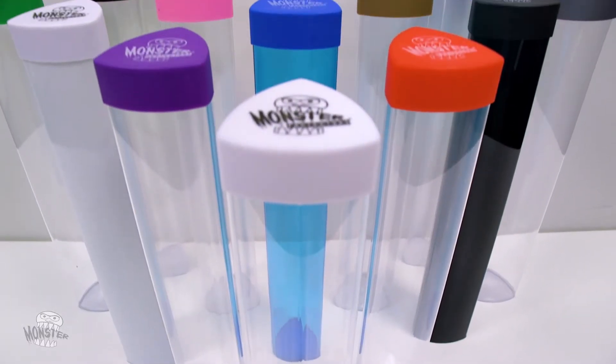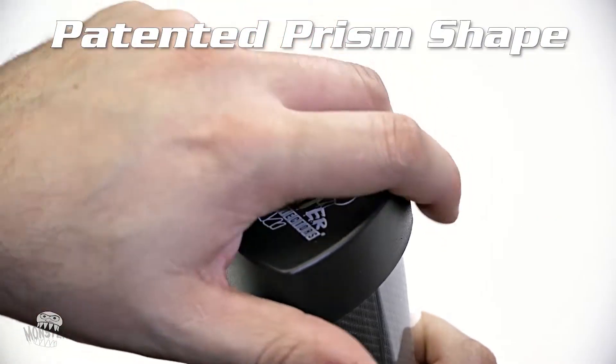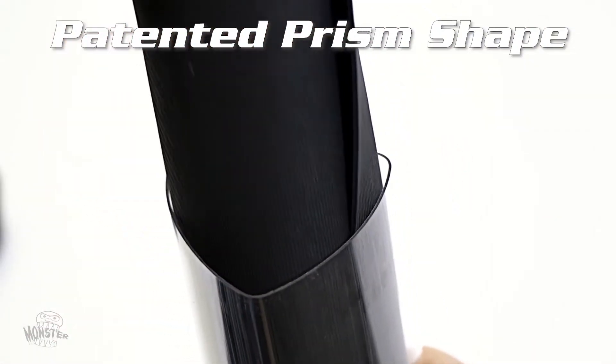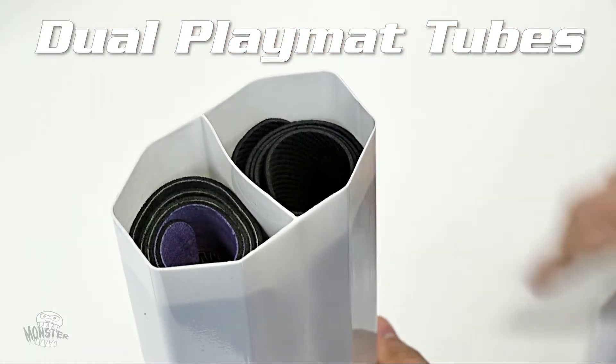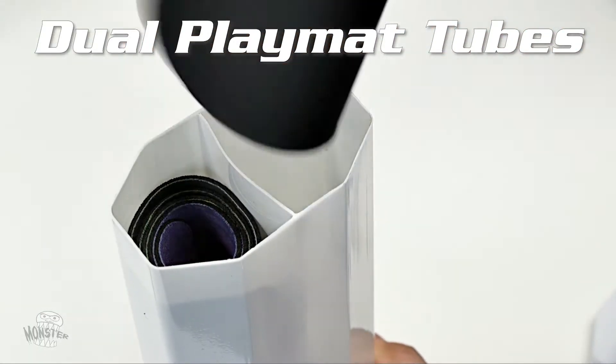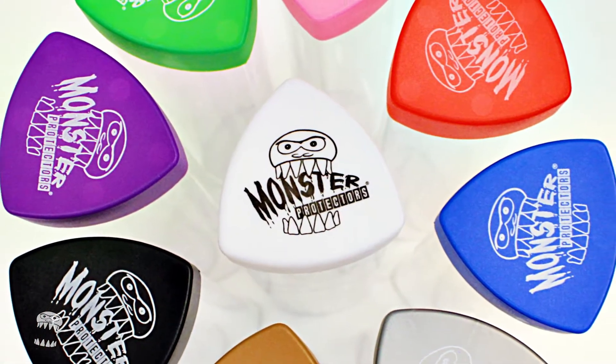Unlike regular playmat tubes, our Monster playmat tubes feature a unique prism shape that prevents it from rolling off your table and allows for easy playmat removal. Our new dual playmat tube holds two playmats at once and utilizes a flex wall divider so you can remove your playmats with ease. The Monster playmat tubes are available in a variety of colors.